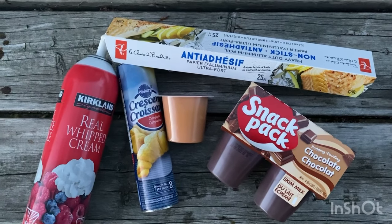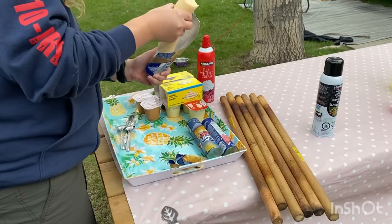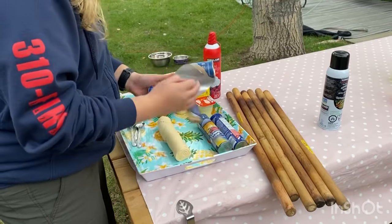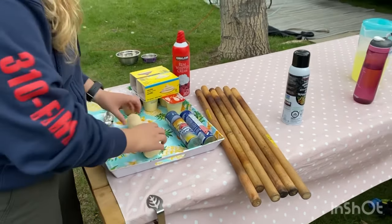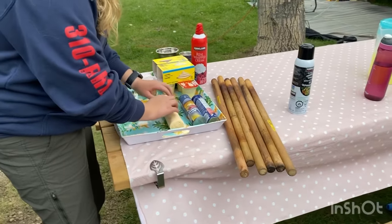For this recipe you're going to need crescent rolls, pudding, whipped cream, and either cooking spray or tin foil to wrap around the sticks, which we'll show you in just a minute. The first thing you're going to do is open that crescent roll container.